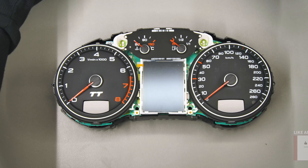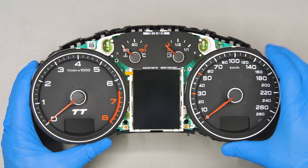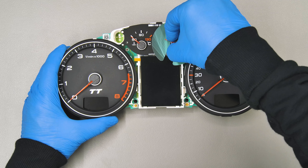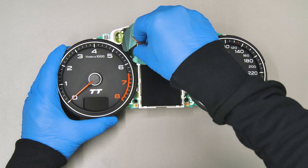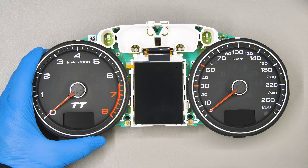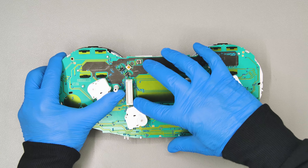Remove the front cover. Then release the board, detaching it from the rear plastic. Fit the protective disc under the two smaller needles and take them out. Remove the overlay underneath them. From the back of the board, unhook the display base to take it out easily.